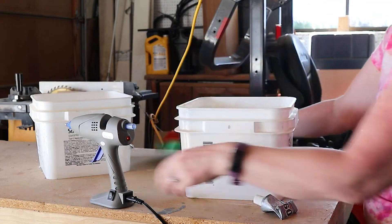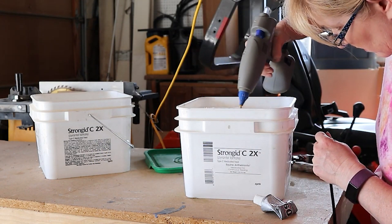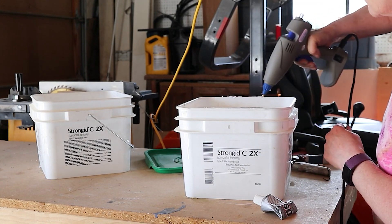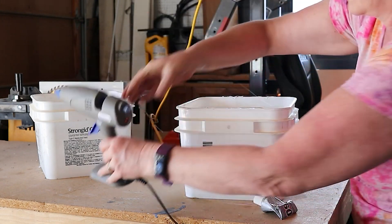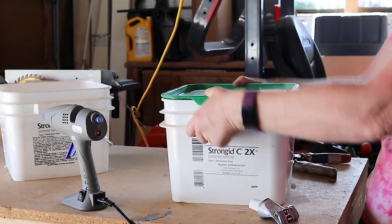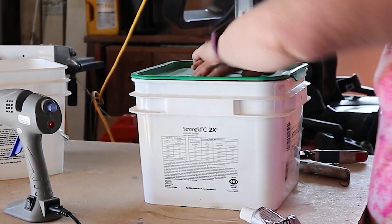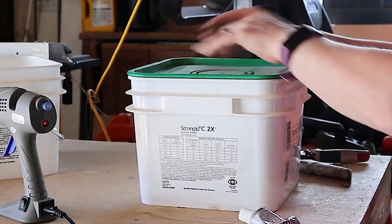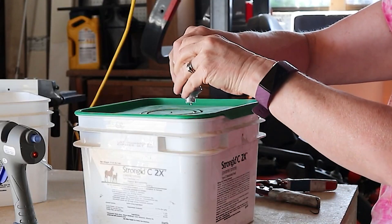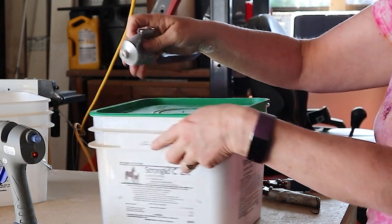And then I just used my hot glue gun because I want to secure the lid in place, because I'm going to stack the other one on top of it. So I just put the lid back on after applying some hot glue.